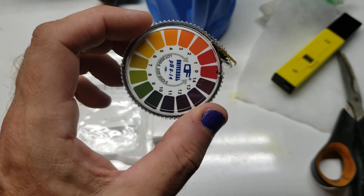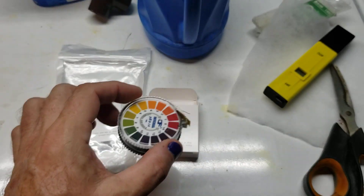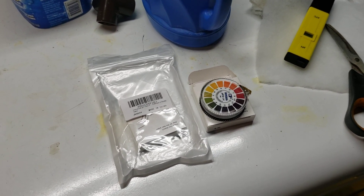You dip it in the water and then you compare it to the color chart and you get it as close as you can. You might come out somewhere between 5 and 6 or somewhere between 6 and 7, and again that's close enough.